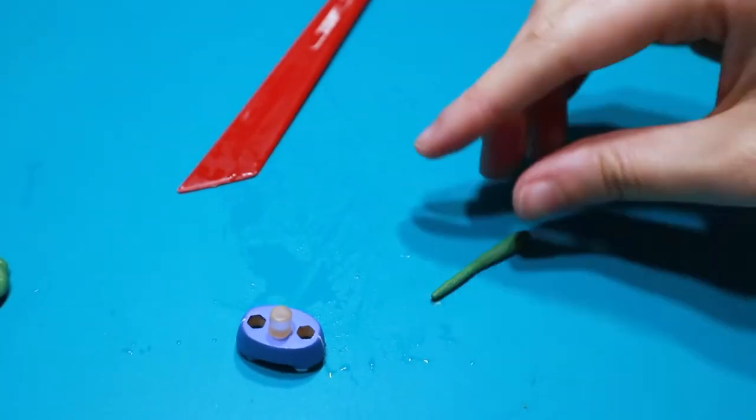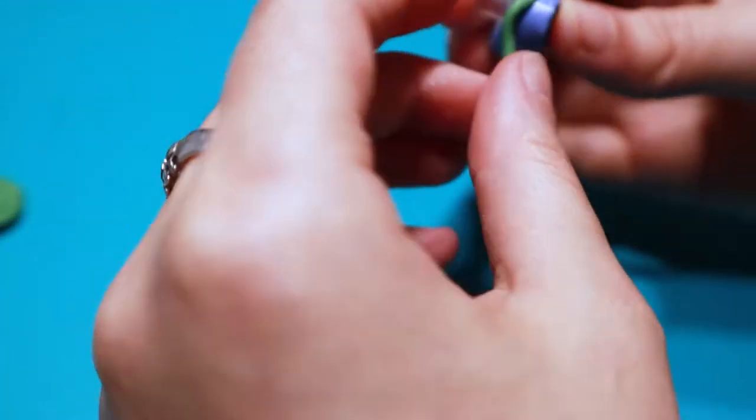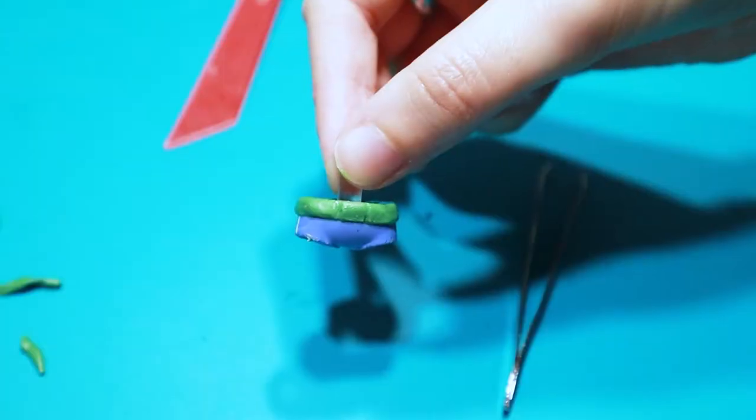The first thing I sculpted was the belt for my shorts and I did so by making a little sausage, then flattening it and putting it around my shorts. After that I tried smoothing it out with my sculpting tools.